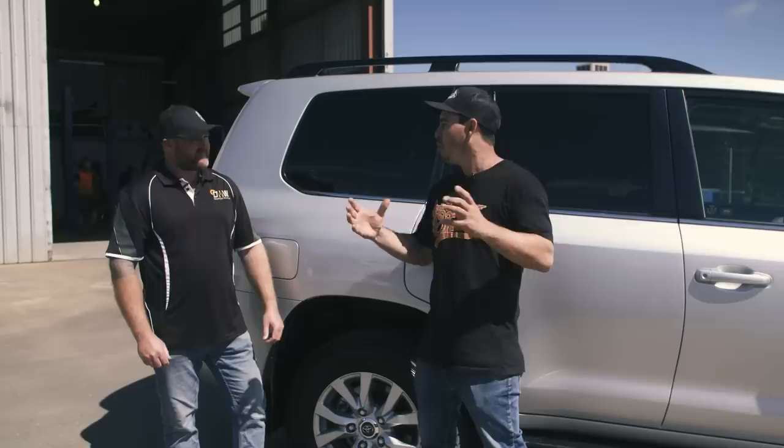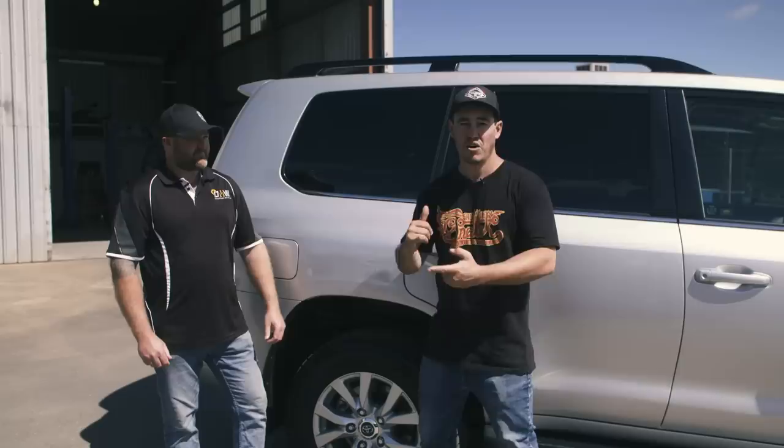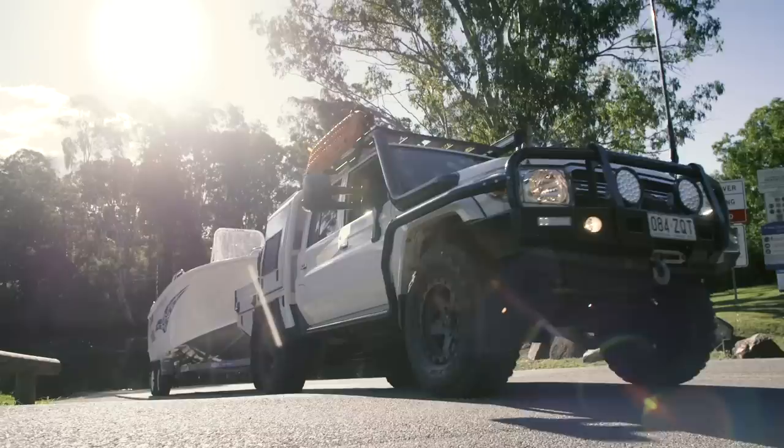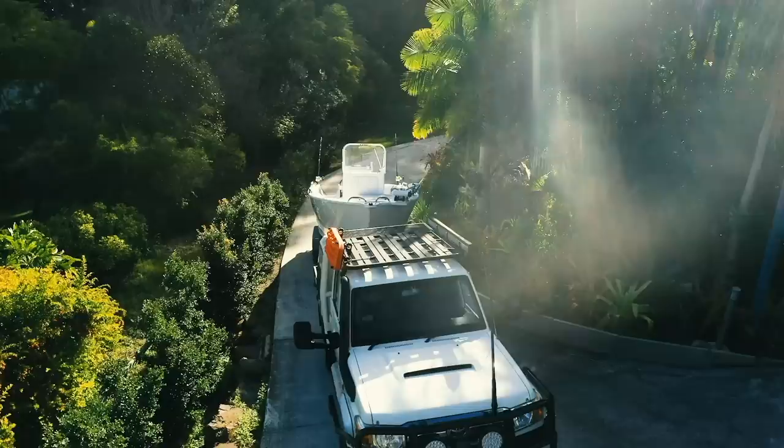If you want an automatic transmission, there goes about $30,000. If you want coils in the rear end, that's probably another 20 to $30,000. Extending the chassis and all that sort of stuff — you're going to get that in a 200 series stock standard. Not to mention it's more powerful, it's better for towing, and I've got a big plate boat that I plan to take to some very remote areas. So it just made sense to me.